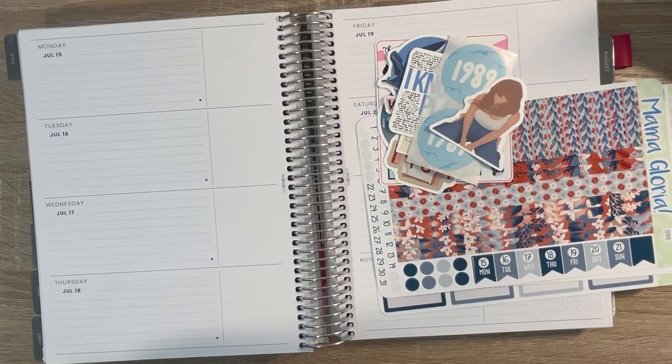Hi friends, welcome back to my channel, Sammy Plans. In today's video, I am planning Monday, July 15th through Sunday, July 21st in my Mox Life Planner. So if that sounds like fun, sit back, relax, and I will be right back.